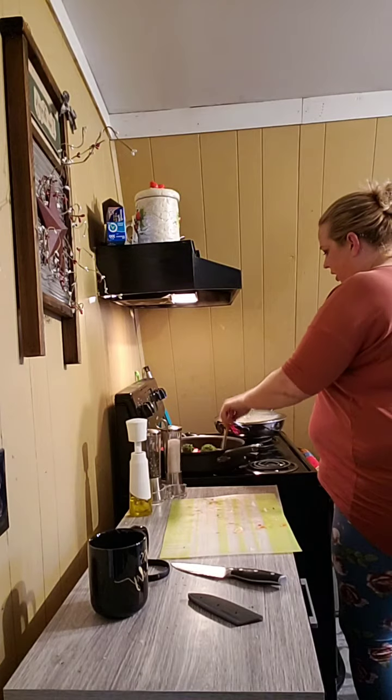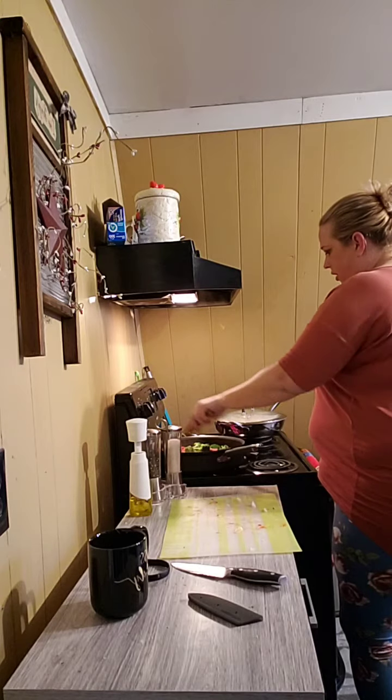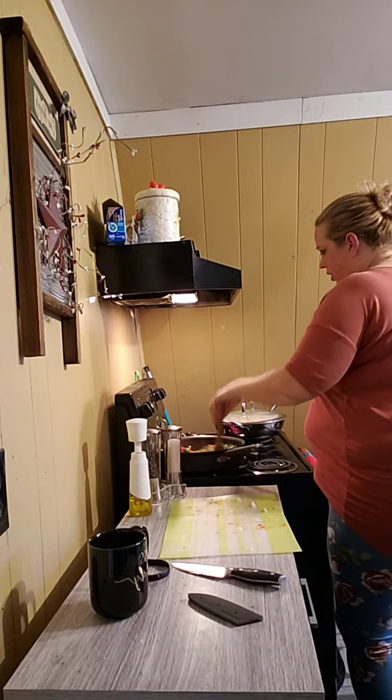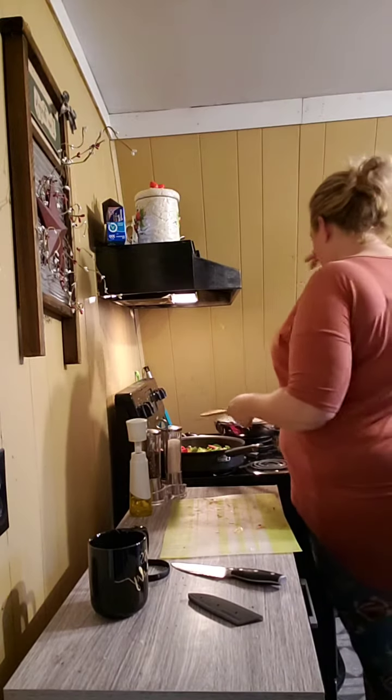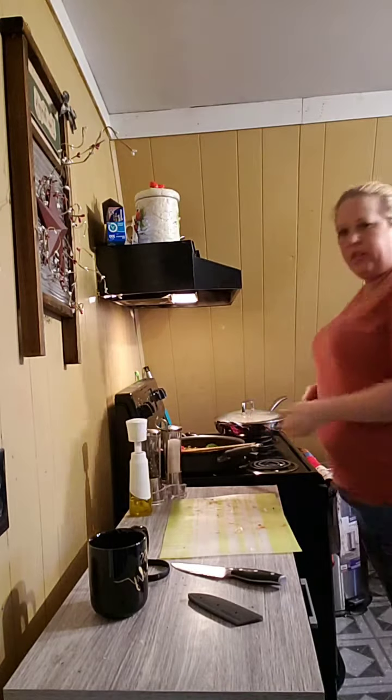All right, those little veggies are done! I'm still getting used to using this kind of stove because I'm used to a gas stove. But let me show you a quick peek at the tenders — see, they're cooking up really nice! Hope you guys all have a great Thursday — oh sorry, see I'm so used to saying Thursday — happy Wednesday! Bye everyone, see you next time, bye-bye!